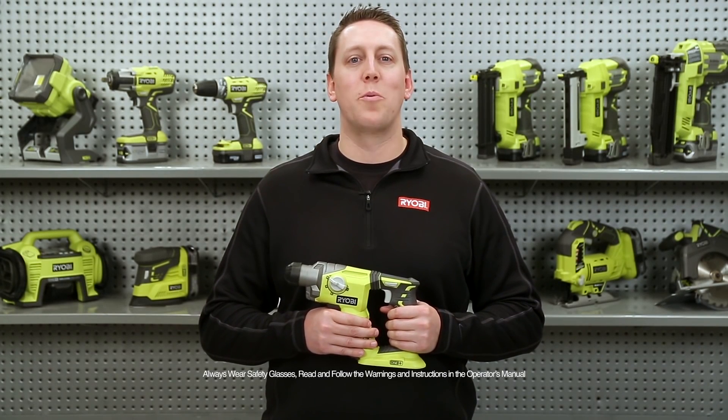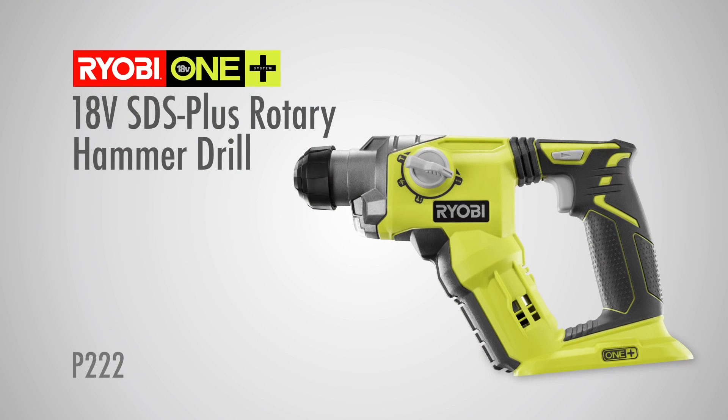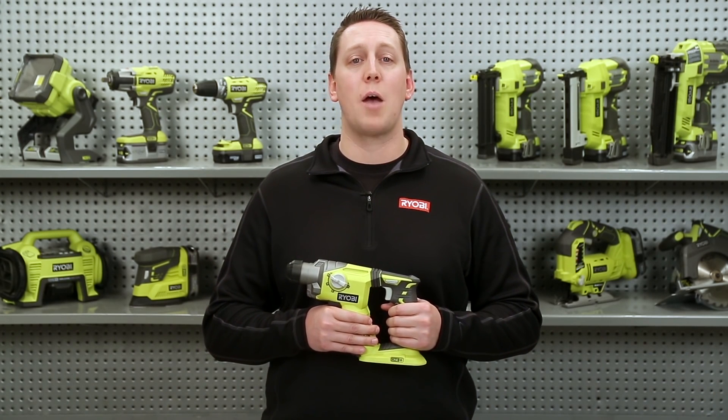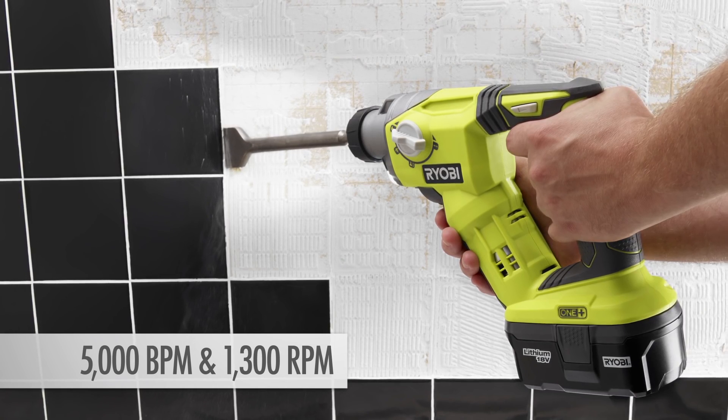Hi there, I'm Mark with RYOBI Power Tools, here to introduce you to the new and improved 18-volt SDS Plus rotary hammer drill. This new cordless drill is designed to power through heavy-duty applications, delivering 5,000 BPM and 1,300 RPM.